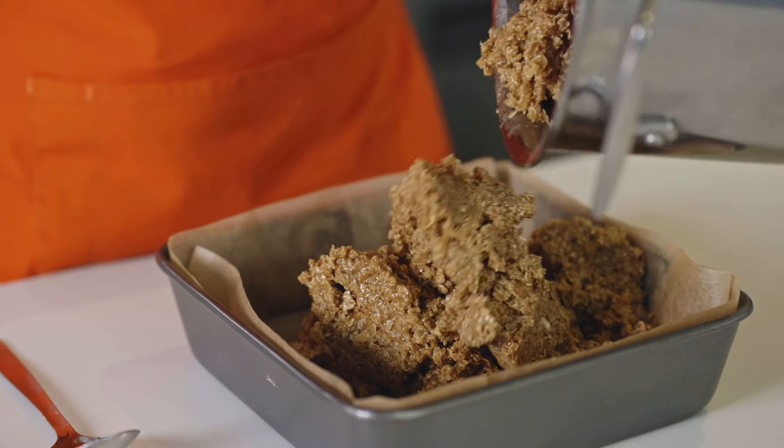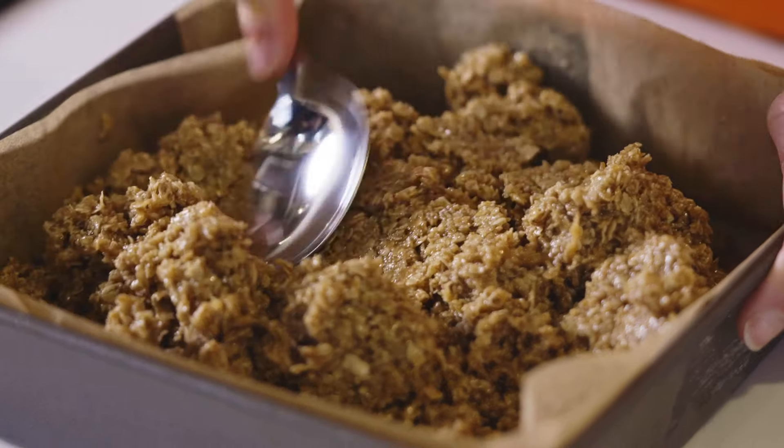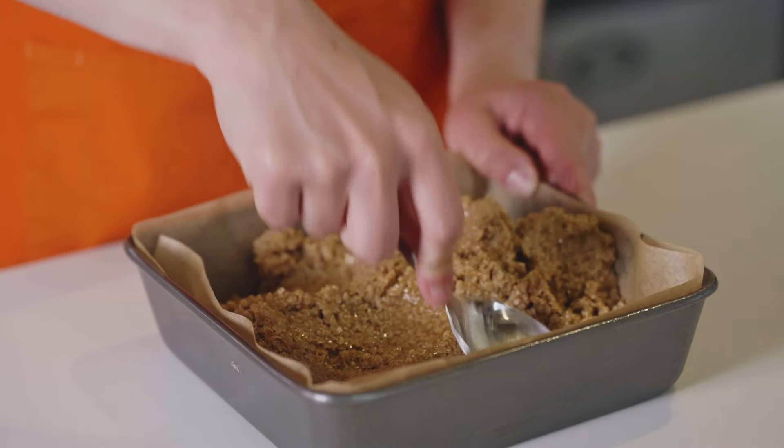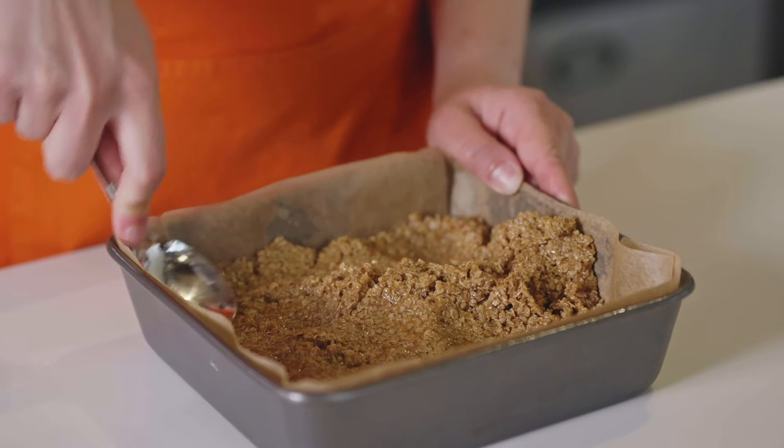I'm going to tip it all in there and then smooth it out with a spoon afterwards. I find this easiest to do with a nice metal spoon — it doesn't stick to the flapjack mixture and you just want to spread it out so it's nice and flat.